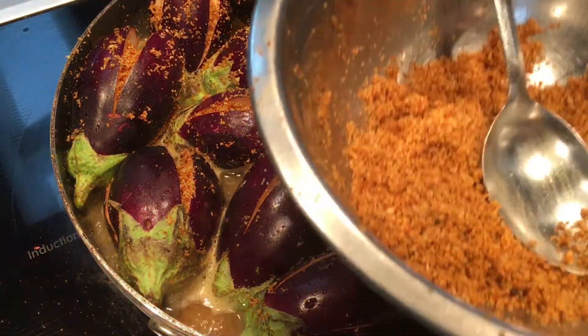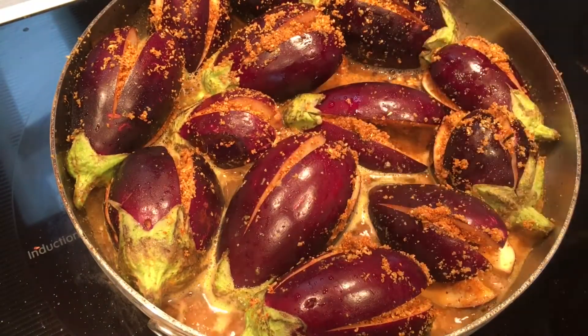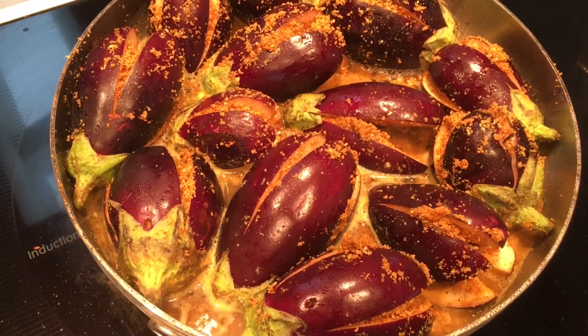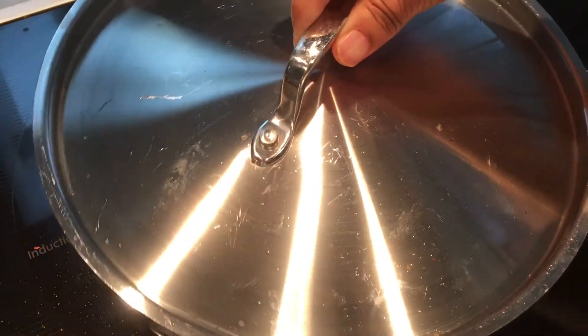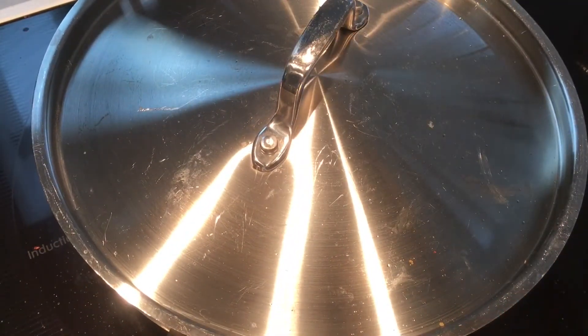Now I'm going to add some hot water. I have some leftover water that I'll add once it's half cooked. Now I'm covering with the lid and simmering it again, waiting until it gets cooked.